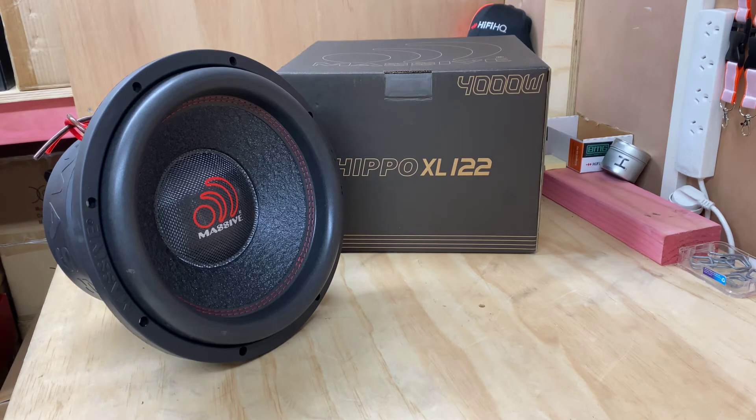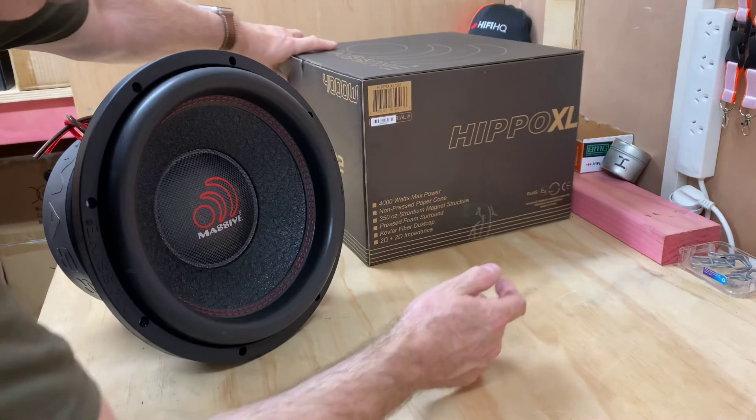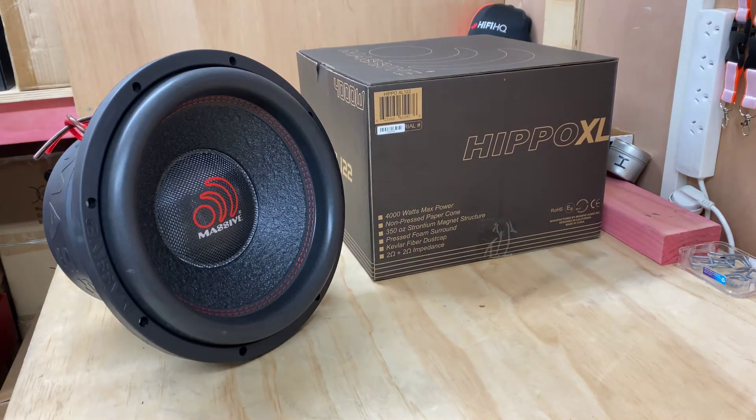I think clearly this will be getting some high power. While I've just got it sitting there, let's turn this around. You'll see on the box it is a D2, so we can get this down to a 1 ohm load. We've got a 350 ounce magnet, which is probably causing some of the weight we've taken on board.